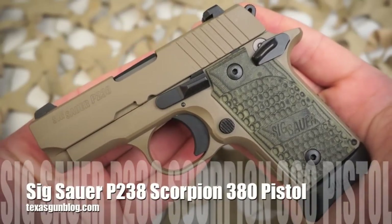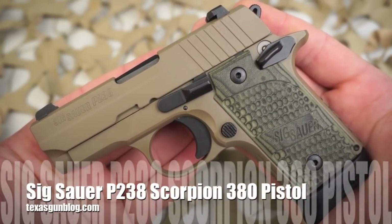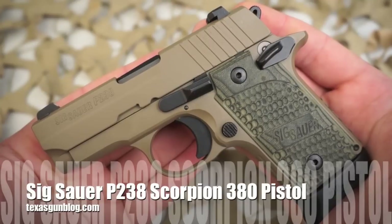You're watching Texas GunBlog and today we're looking at the Sig Sauer P238 380 ACP pistol in the Scorpion model.